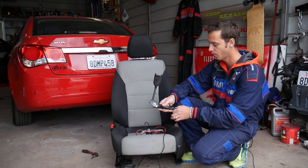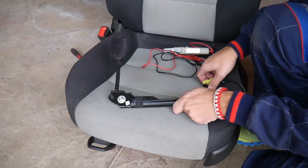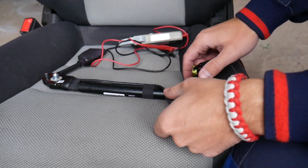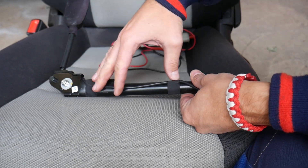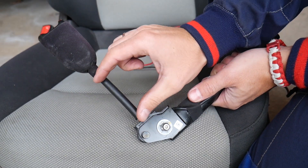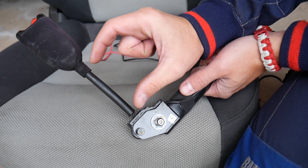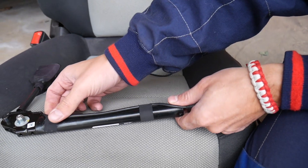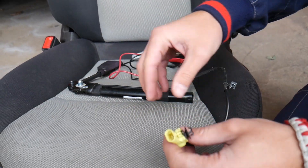So let's go ahead and show you guys how to test that thing. This is the pretensioner right here. You have to be extremely careful how you handle it because that is like a mini explosive. What it does — if you're in an accident it's going to blow up and shorten your seatbelt, taking the slack out of the belt and keeping you tied to the seat. So be very careful how you handle those.